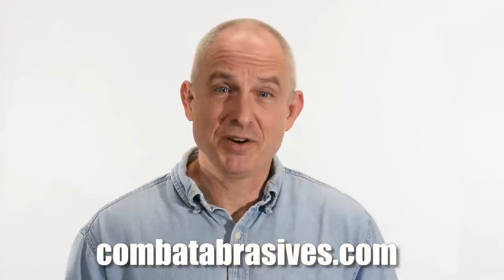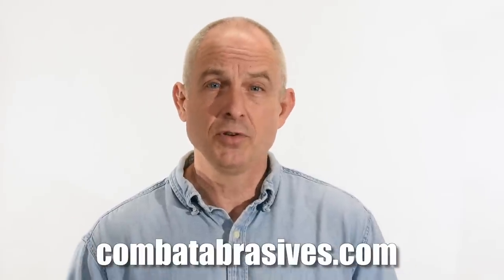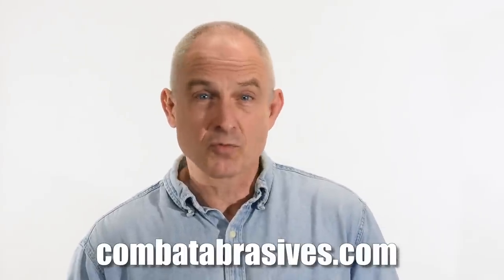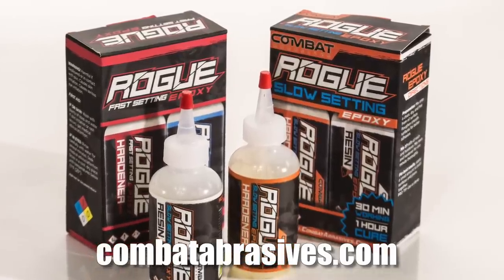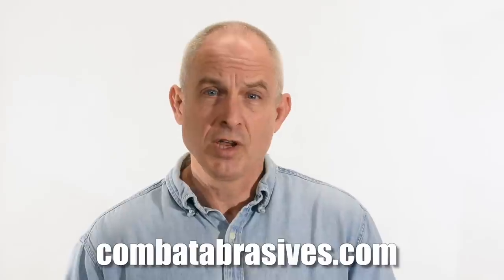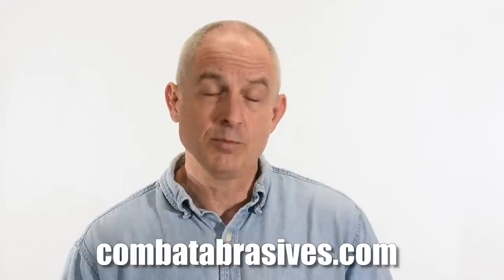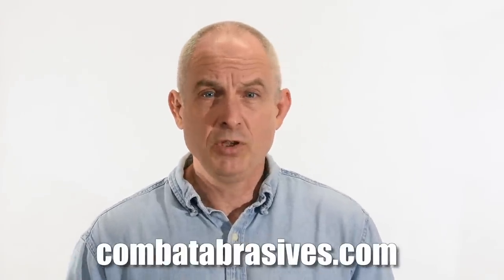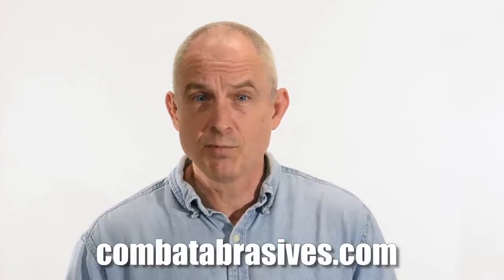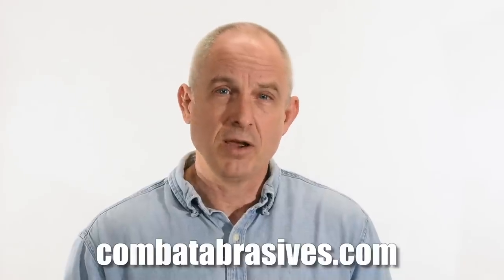Let me jump in here to put in a plug for our sponsor, Combat Abrasives. Combat not only makes all the belts I used on this video, including their excellent shredder ceramic belts, but they also produce Rogue epoxy — an epoxy specially formulated for knife makers. Rogue is available in both slow and fast-curing versions, so you can get moving quickly or give yourself lots of working time to assemble something complicated. Click the link to Combat Abrasives in the description to get a 15% discount on your order.